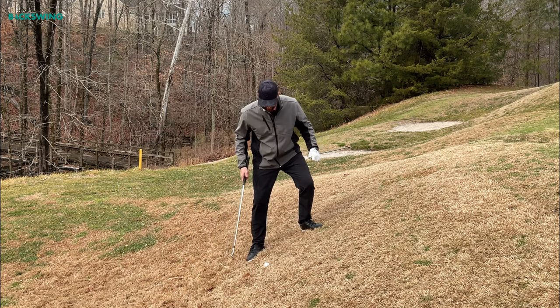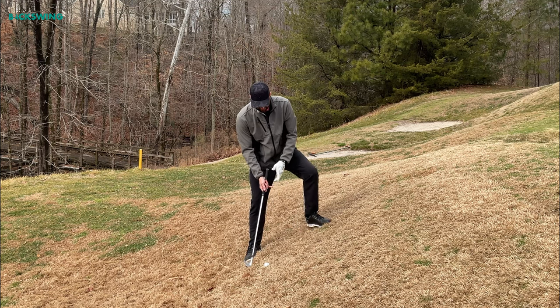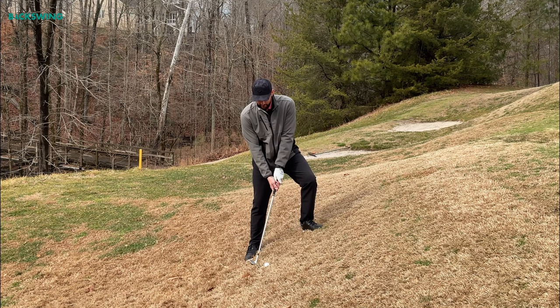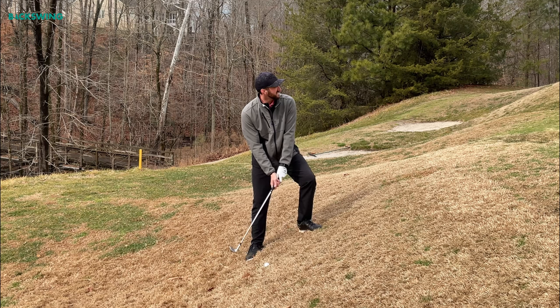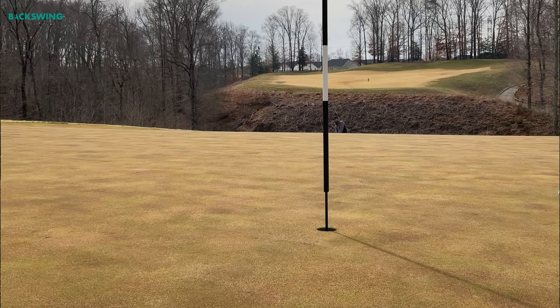I'm going to set up with the ball in its normal position, just back of center. I've got a nice wide stance to support my body, and my focus is on that lowercase Y. All I'm going to think about is pivot back, pivot through — and let's stick this club right into the side of the hill.